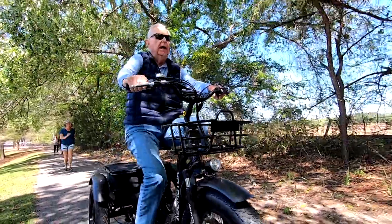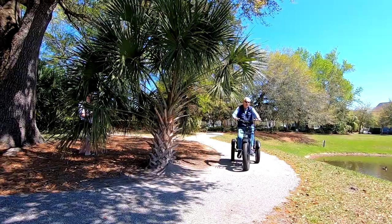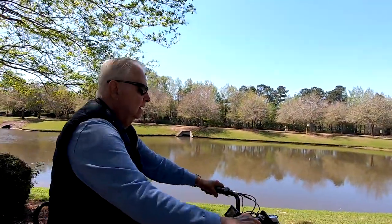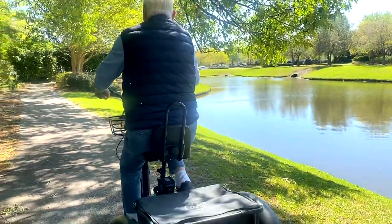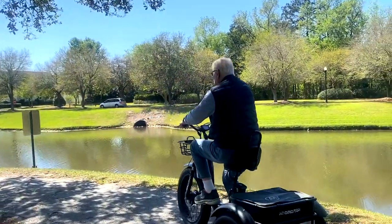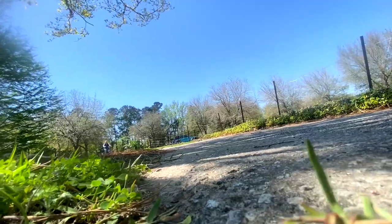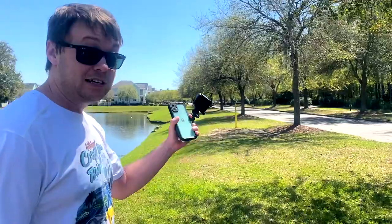We're now going up an incline and I have auxiliary electric power here to help me get up the incline when going slow. This bike will go up to 30 or 35 miles an hour — it's got seven speeds and two hand brakes. He's going to the finish line. He's there. That's helmet speed right there!